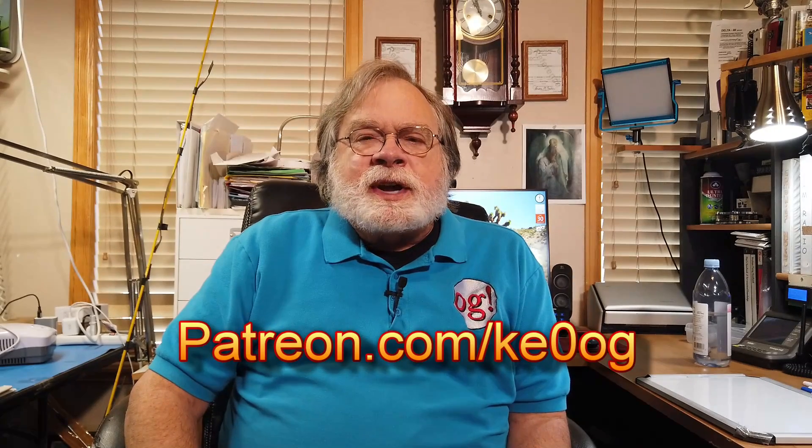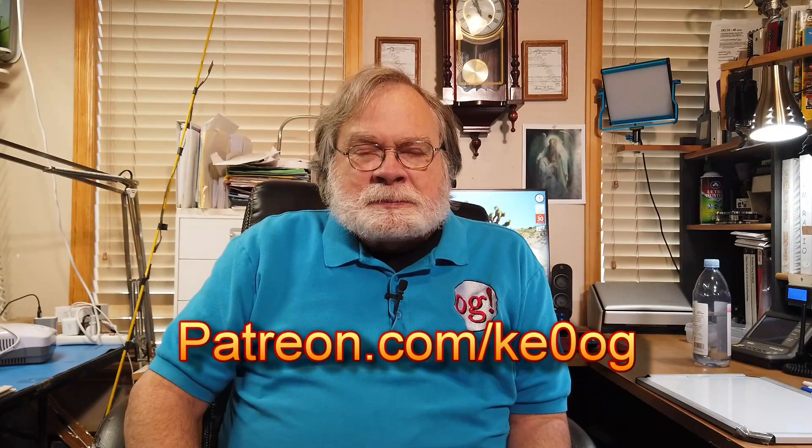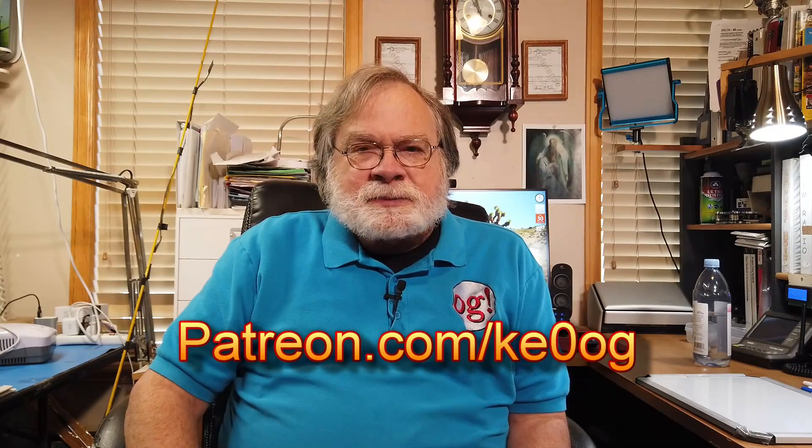Before we jump into answering Ken's question, I'd like to pay a special thank-you to David Mell — he is my most recent patron. You too can become a patron of this channel by going to patreon.com/KE0OG. Now let's jump into the question.